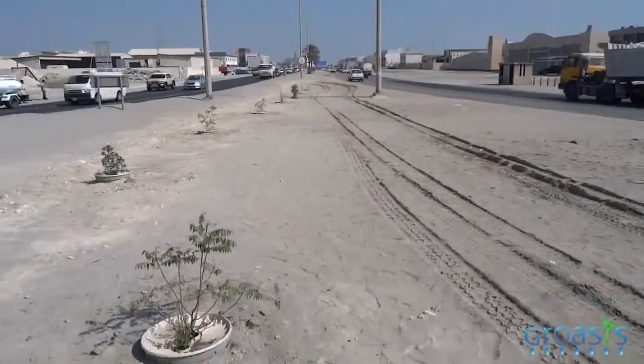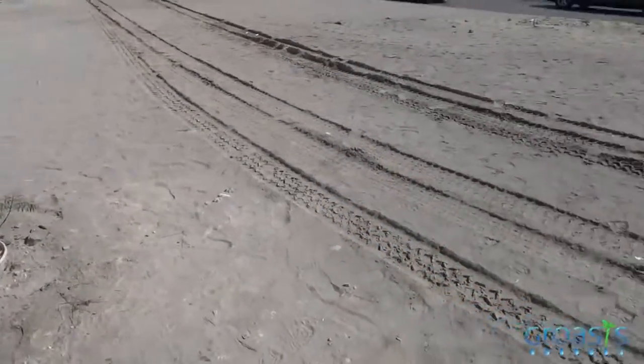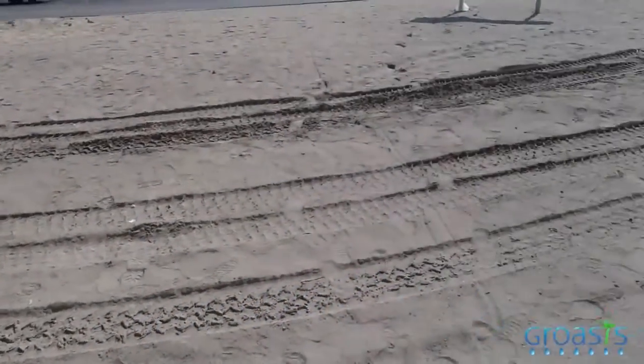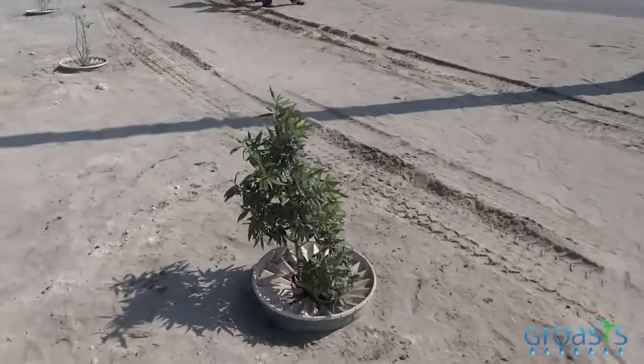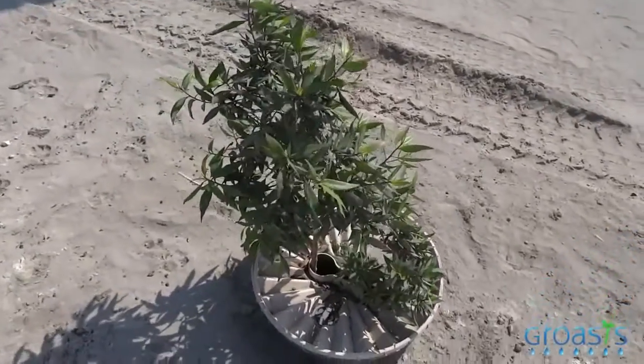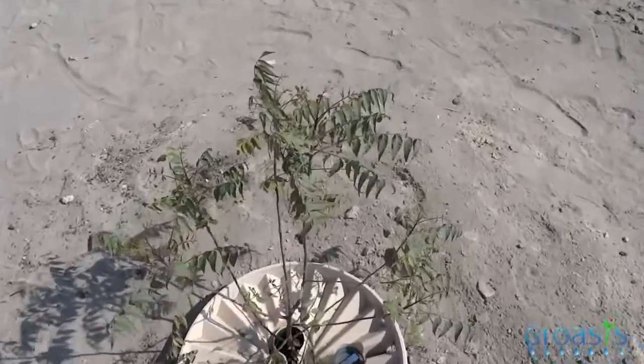We are here in another place and you can see it is really dry here — nothing is growing. No water, no plants. We have 10 water boxes here and all 10 have done well. So the water box has really positive effects.